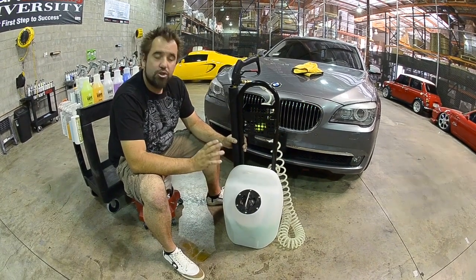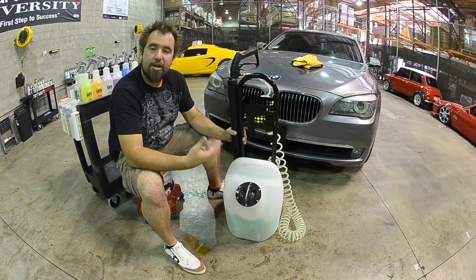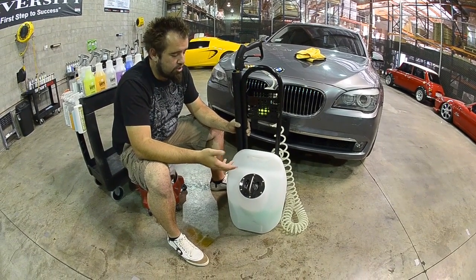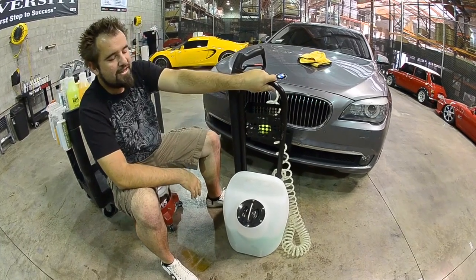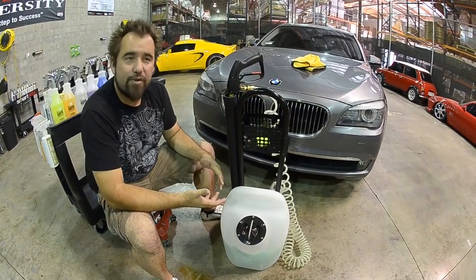Now with an 80 PSI pump, two laptop batteries inside of it, the computer brain to regulate the battery charge, a very sturdy construction, and the heavy duty wheels on the sides — we also have the easy handle here. It makes it a great unit for detailing.